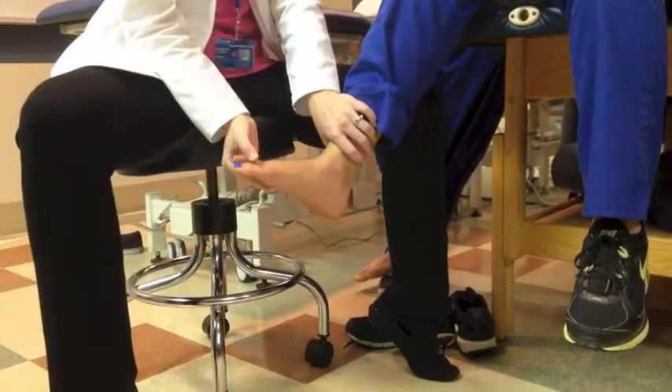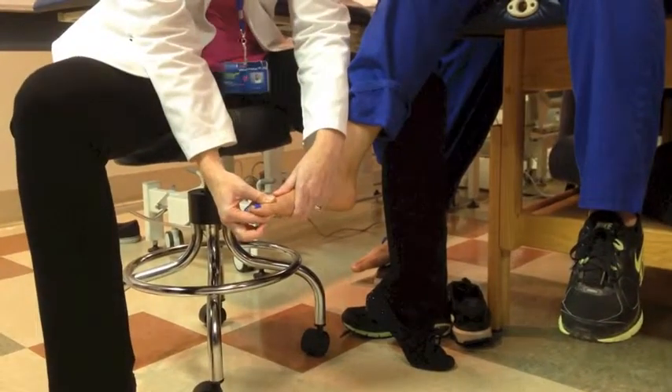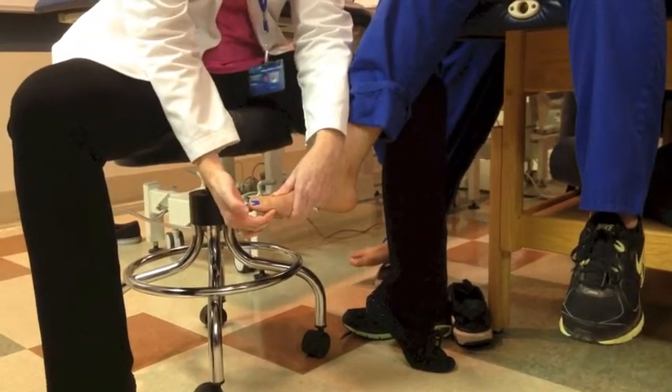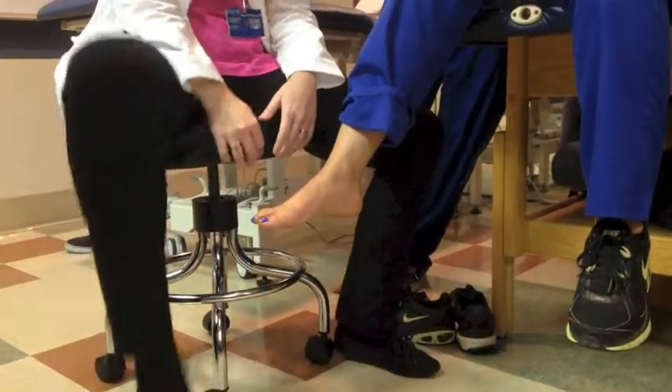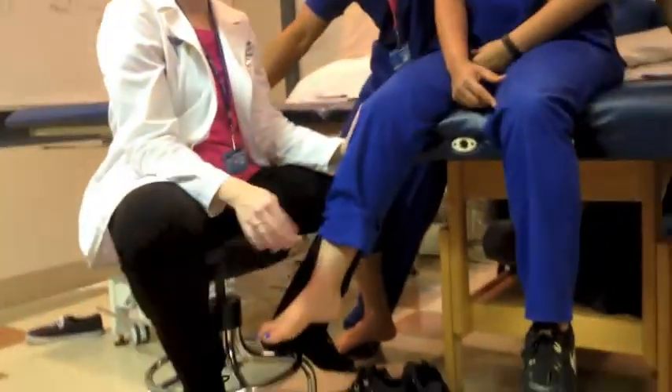It's just like dorsiflexion and plantar flexion, but you're specifically doing it to the toe — stabilizing here, resistance here or here. Okay, now we're going to do inversion and eversion.